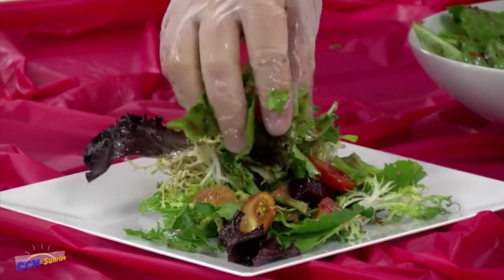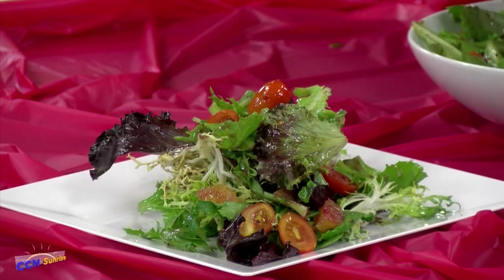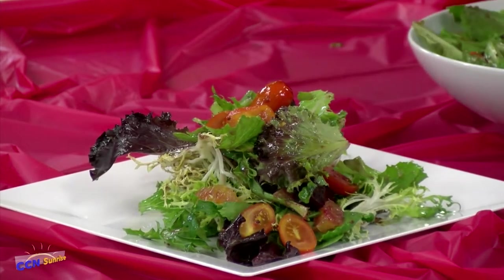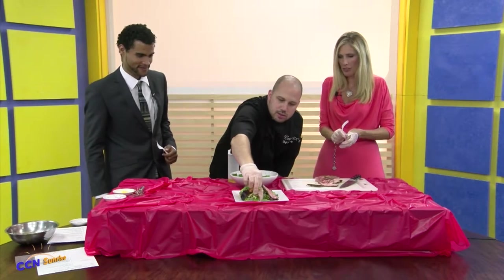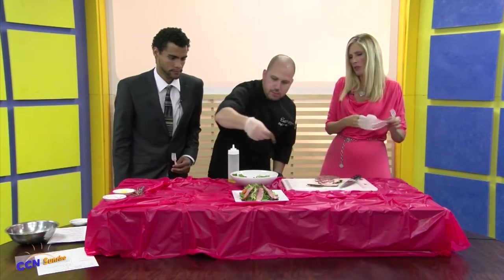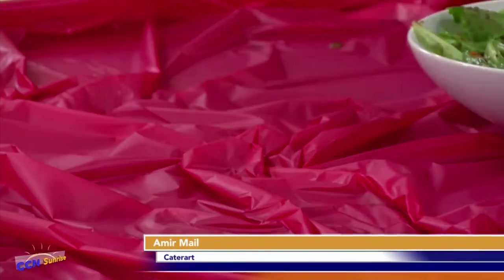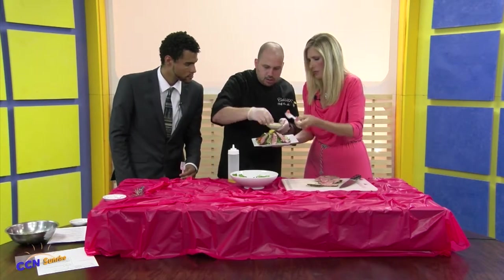We'll throw some garnish on top — just like that. Wow, that looks delicious. The meat is really good too. Now we'll take some of these meat slices and just kind of place them around the plate. This is nice — the meat is already chilled. It's probably something you could barbecue if you had leftovers, make ahead of time. You can make this ahead of time. This salad can be sort of just a meal in itself. You're going to get a meal from this.